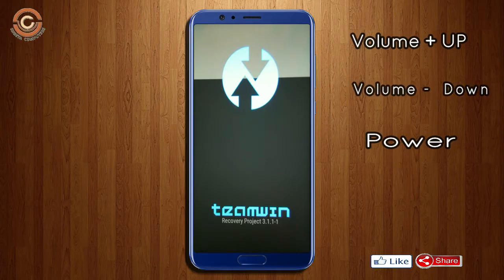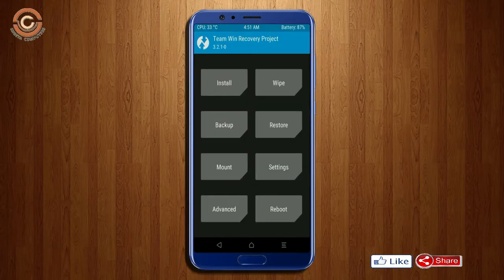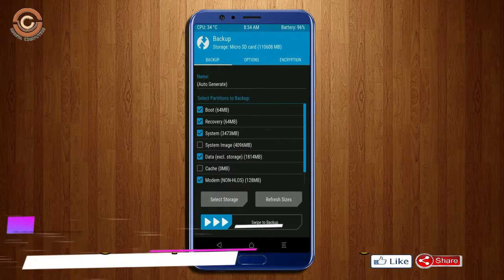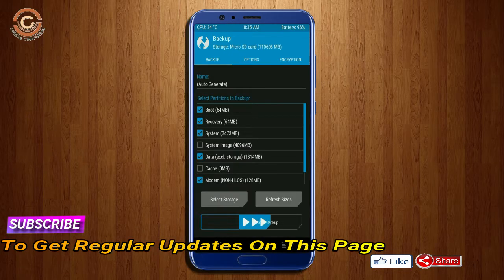Press the volume up, volume down, and power button simultaneously. Then we have to take a complete backup before we flash the custom ROM. Select backup. We have to choose boot, recovery, system, data, and modem. After selecting these, swipe right to confirm.